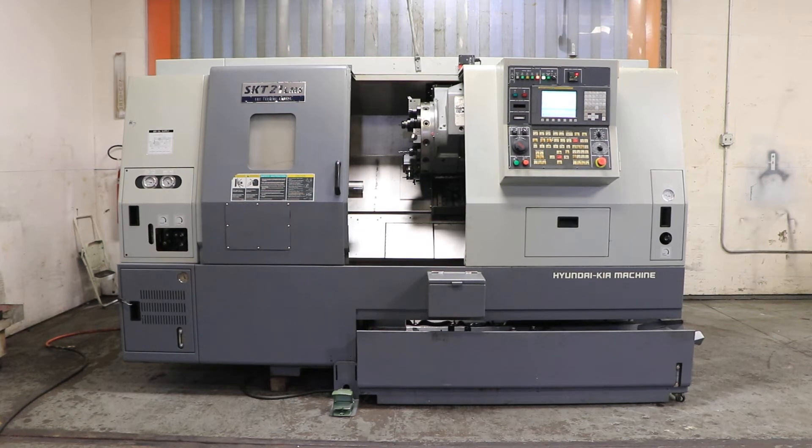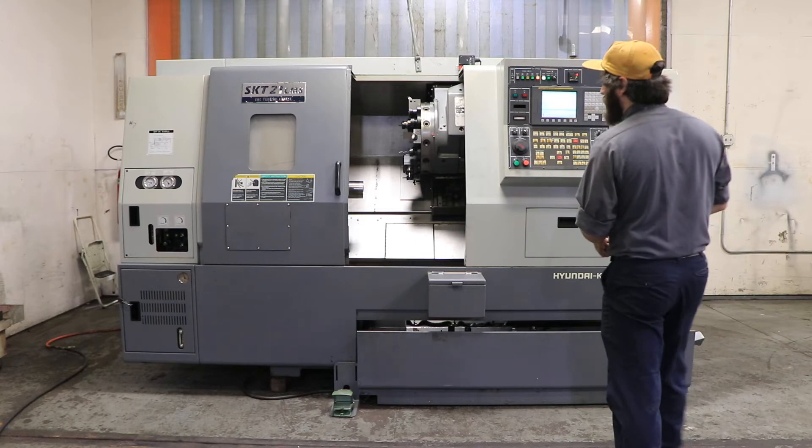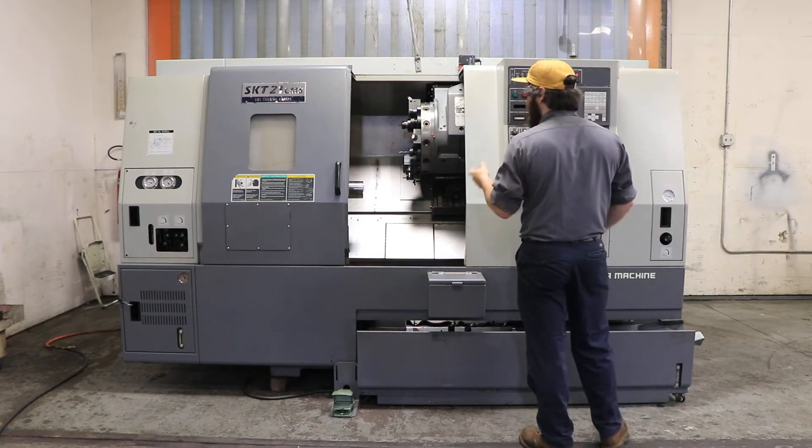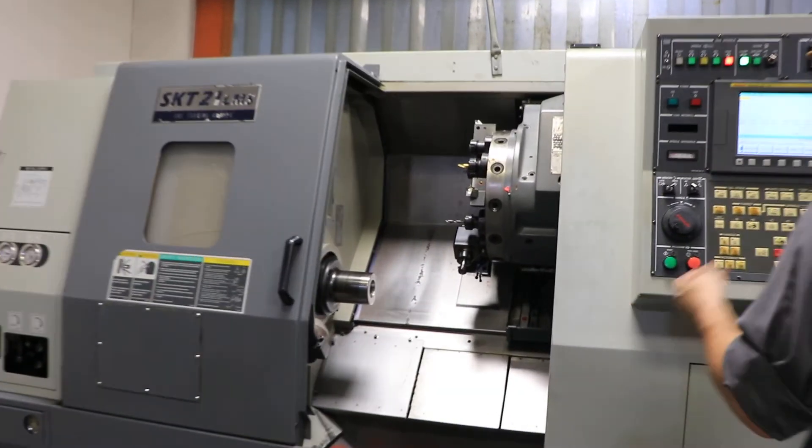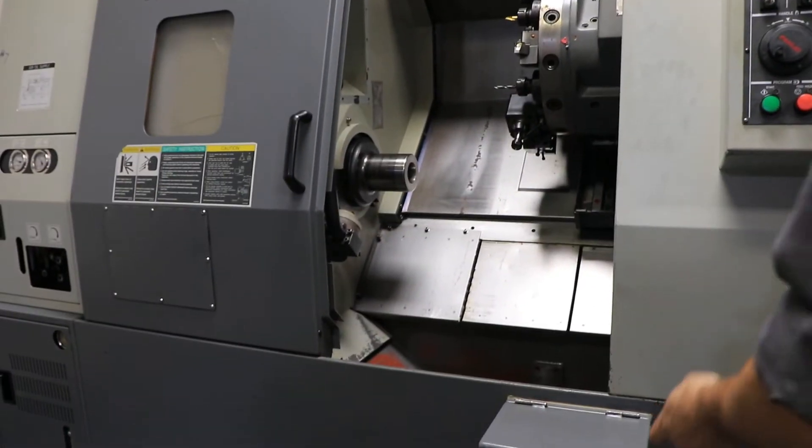Today we're going to do a video of a Hyundai Kia turning center. It's a model SKT21LMS. It has a FANUC Zero-I TC control, has collet chucks on both the main and sub. You see you have all your tooling here on the turret, and what's in the coolant pan you'll see in the photos. It's got a tool setter, also has a parts catcher.